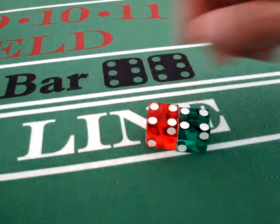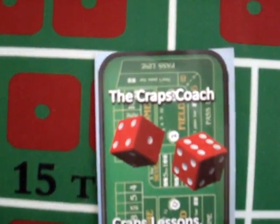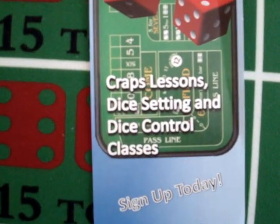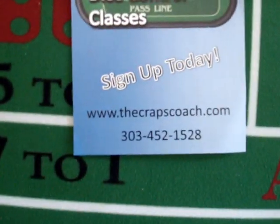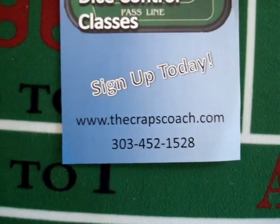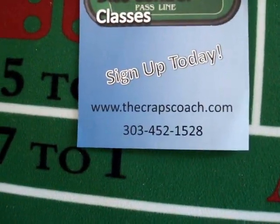So again, short video. This is the 3V dice set. I'm the Craps Coach, located here in Denver, Colorado. Craps lessons, dice setting, and dice control classes. My website, www.thecrapscoach.com, and my number if you want to take a lesson. Thanks for watching.